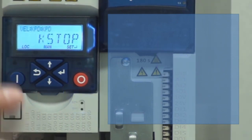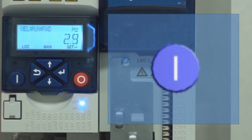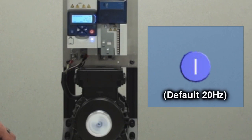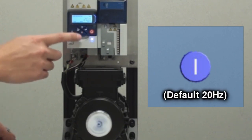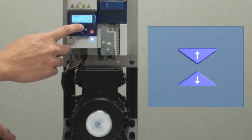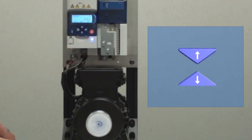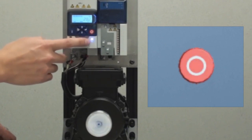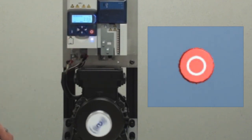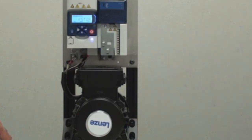Now you can start the drive using the run button. The default is 20Hz, and you can use the up and down arrow keys to vary the speed of the motor. Hit the red button to stop your motor. And that's how you run the i500 off the keypad. Thank you.